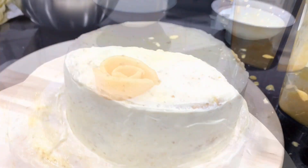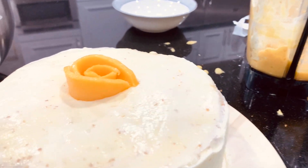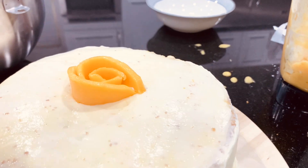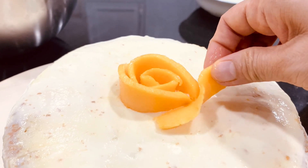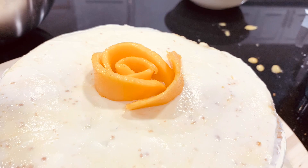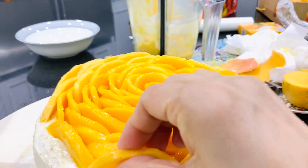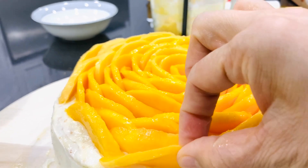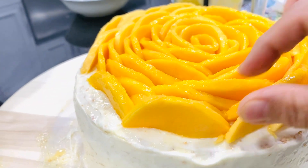Okay, and we're gonna start putting on top the fresh mango that I sliced to make a big flower on the top. You're almost done, look at this. I'm gonna put this all together here — okay, you're almost done.